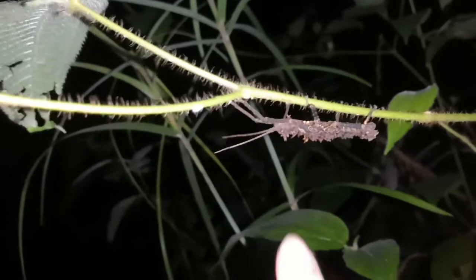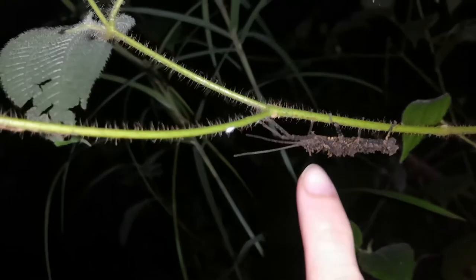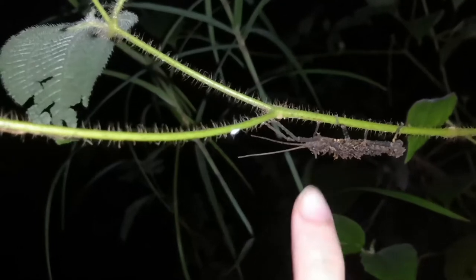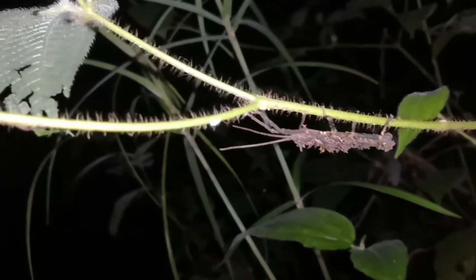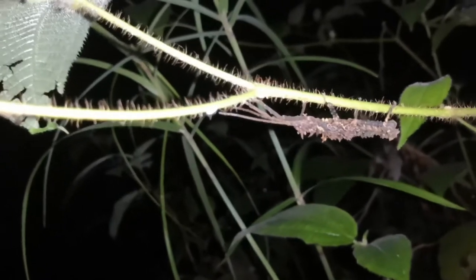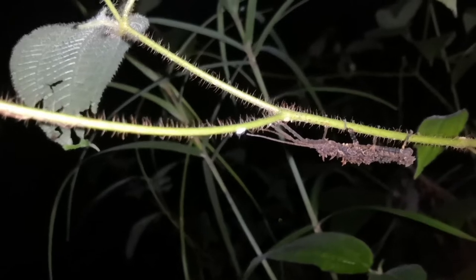Let's start with the head — the head is usually a rather short, stumpy part of the body. Sometimes with certain species like this one, they can have spikes on top to add further camouflage and further defense against predators. They also have rather long antennae.